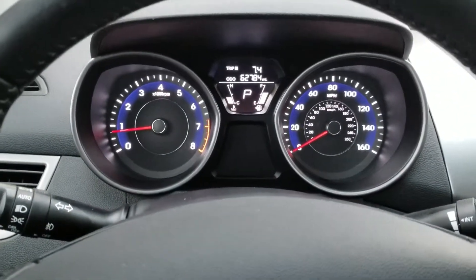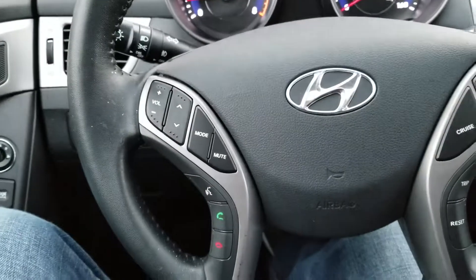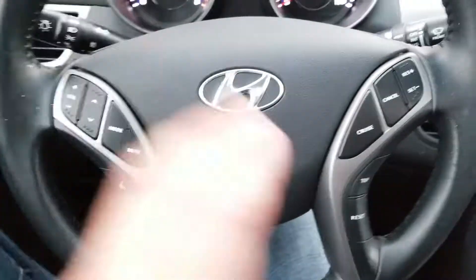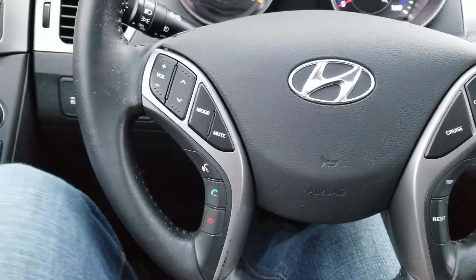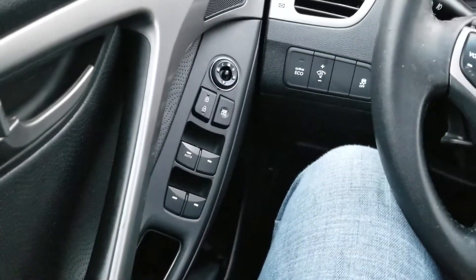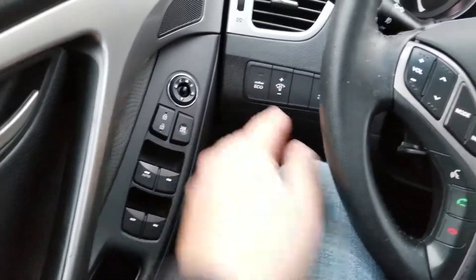Taking a look here, you got the instrument cluster, and some extra buttons on your steering wheel as well — you got your cruise control and extra media controls on this side. You also have the active eco mode, and you get a sunroof, so pretty nice.